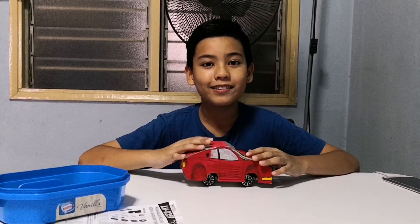Hey guys, back with another video. Today I'm going to show you guys how to build my school project. It's Kereta Matrix, also known as Matrix Car. It's a battery-operated toy car. So let's get right into it.